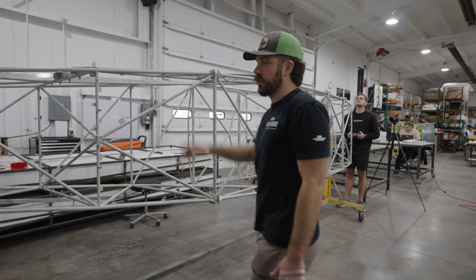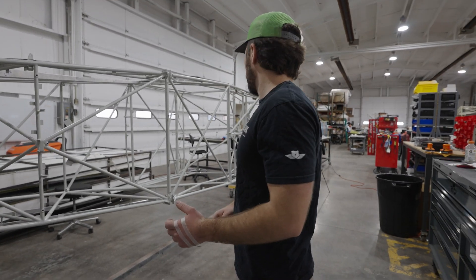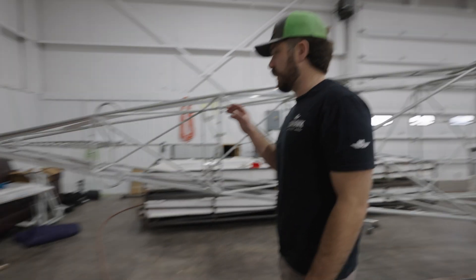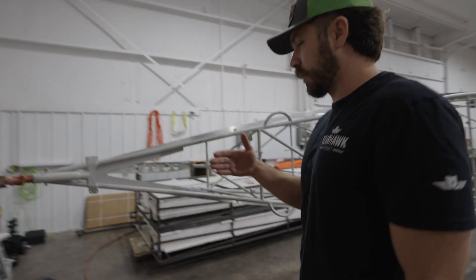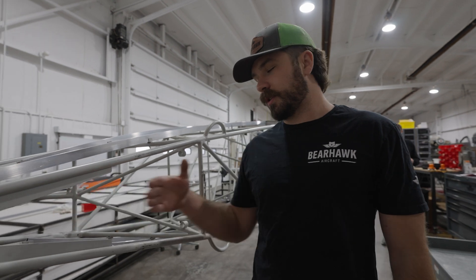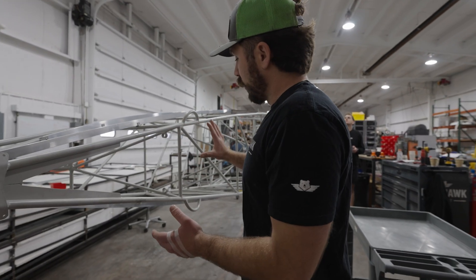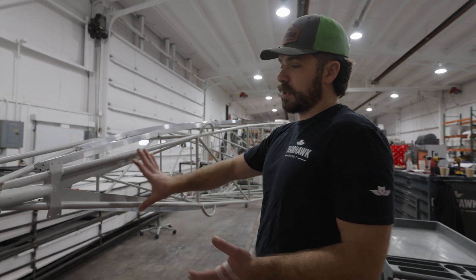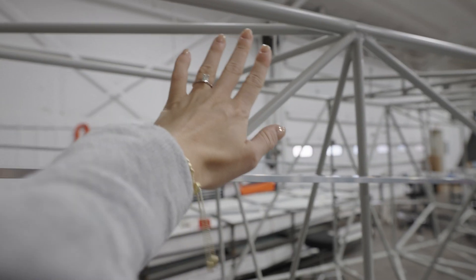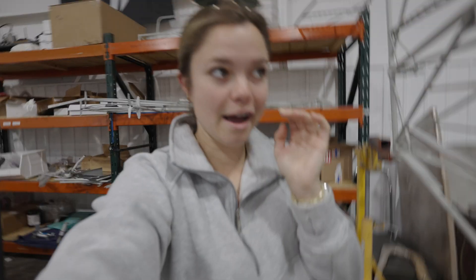I'm just gonna put the stringers on the top and the bottom. The bottom stringers are just a full length stringer and we'll tack them up here and then mark where we need to bend them and put a slight bend in them. They go up in the fuselage because if they go straight it sticks out down here, so you just want it to taper out when you cover it with fabric. Paul added these stringers on yesterday and then I'm gonna be adding some to the top today. I haven't done stringers yet so this will be kind of new for me.